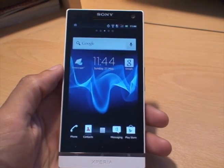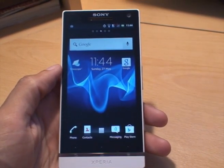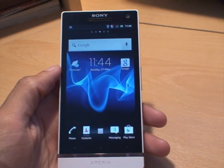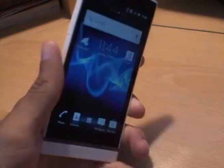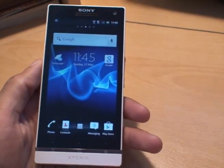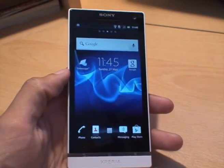Hi guys, it's Enam Gafoor with the Sony Xperia S. What we're going to be doing in this video is showing you how to unlock the bootloader on your smartphone so you can eventually root the device, but for this video we're only going to be showing you how to unlock the bootloader.